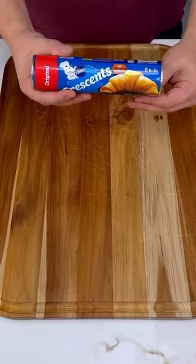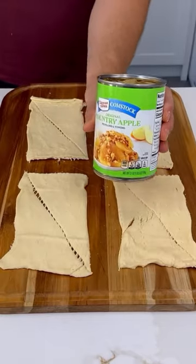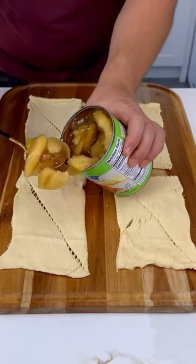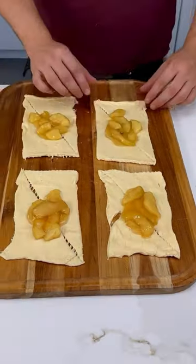Let's make these delicious apple pockets. We have our crescent roll, we're gonna roll it up — look at that beauty. I have some country apple, we're gonna put a big spoon of that nice country apple in there.